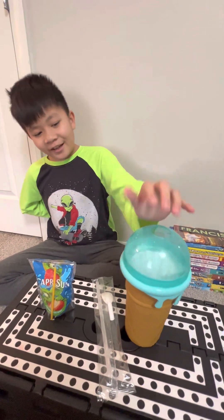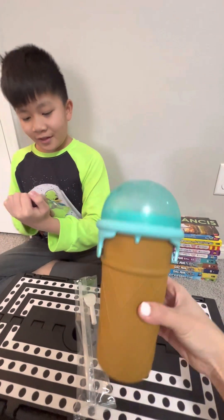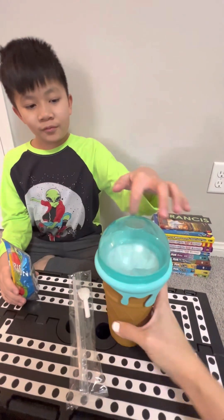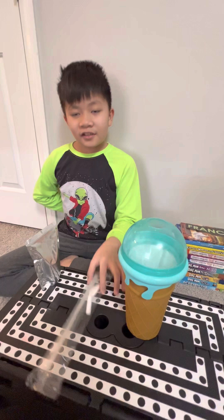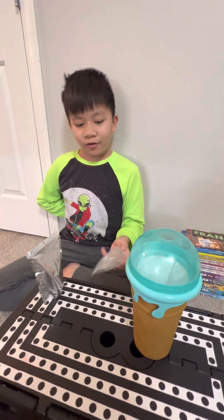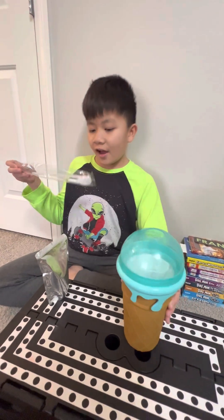Hello everyone, so I have this product and this product makes slushies and smoothies. You can put any drink you want in here, but this one is frozen. You freeze it for three to four hours, but we put it in overnight.